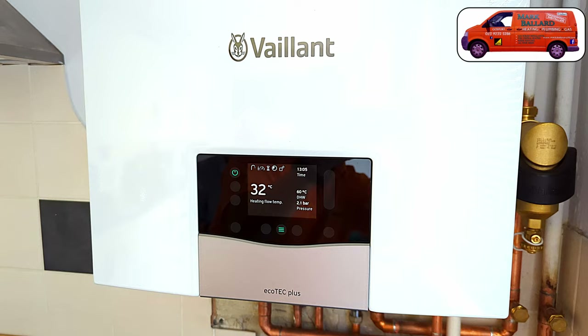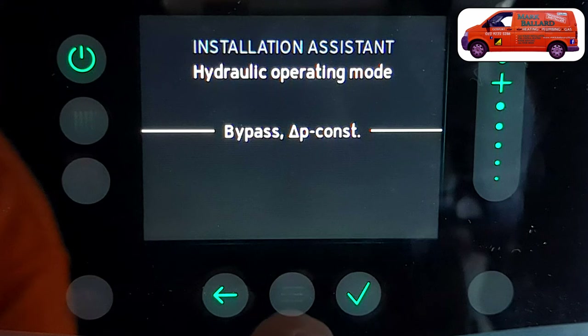In this video I'm showing you how to commission the brand new Vaillant Ecotech Plus combination boiler with its brand new touchscreen controls. The screen is now touchscreen and I know a lot of people don't like this new technology — it might be a little daunting — but I'm going to run you through it right from when I first switch the boiler on and how to navigate through the setup assistant.